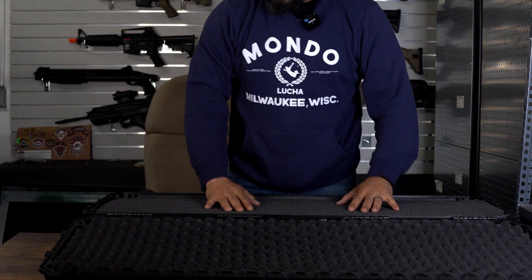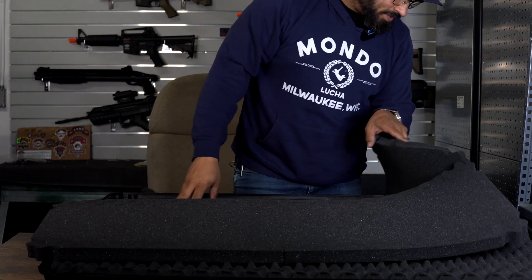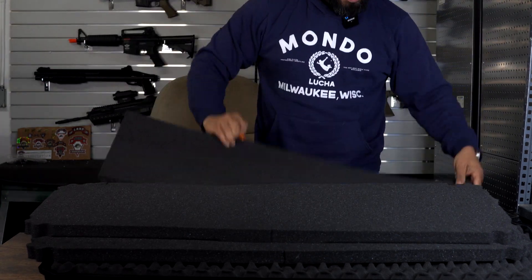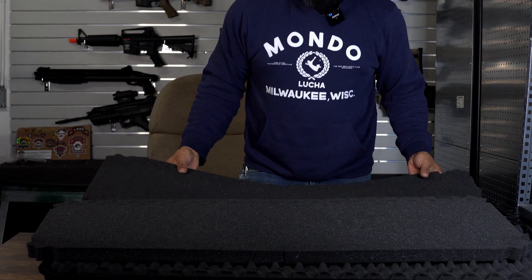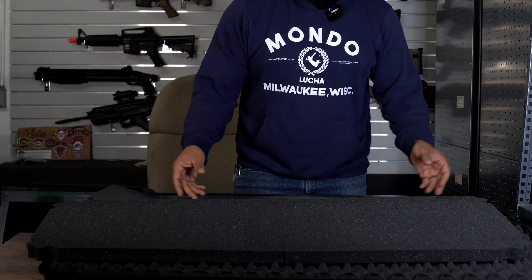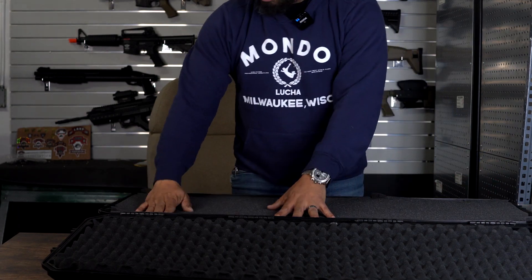You have your top layer of foam here, then another layer of foam, another layer of foam, and then a bottom layer of foam. This foam is also a little bit thicker and there's much more of it. You can get more weapons into this case than the other two — probably two or three replicas easily, or a pistol and other stuff you want to use.